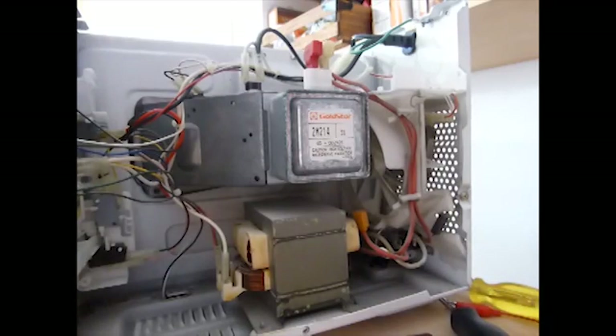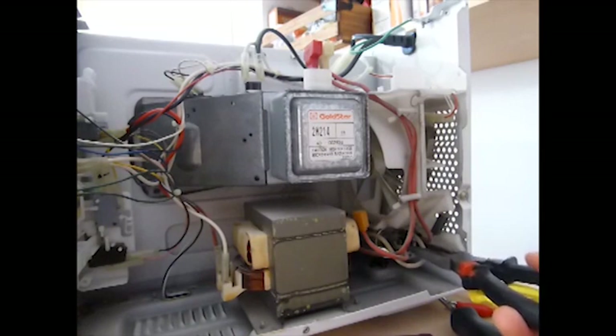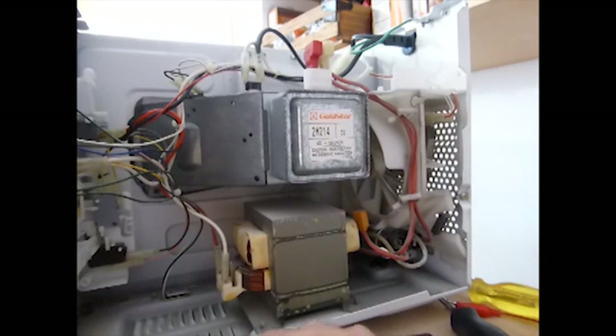For another check to make sure the capacitor doesn't have a charge left in it, take a well-insulated needle-nose pliers and put one jaw in one terminal, the other jaw in the other terminal, making a circuit. No spark — no charge left in there. We're good to go.